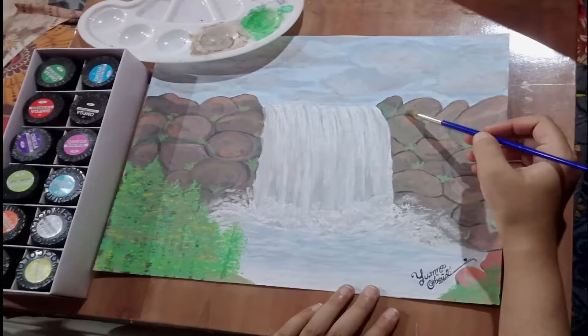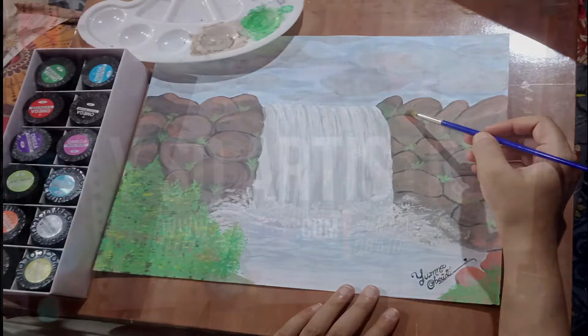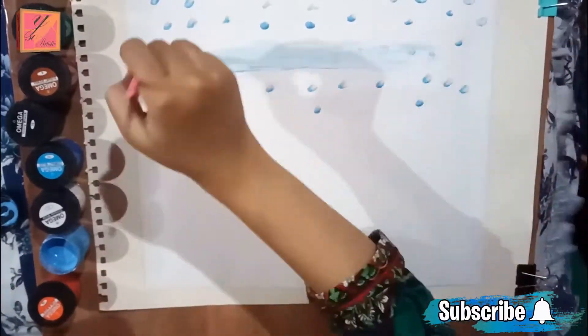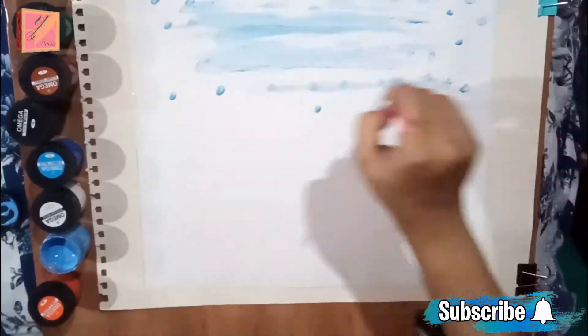Hello everyone, welcome to YSO Artistic. I am Yimnabed. Today we will make a waterfall scene with watercolors. If you haven't subscribed to our channel, do it. Keep going until the end of the video so that you will get all the best steps to understand.